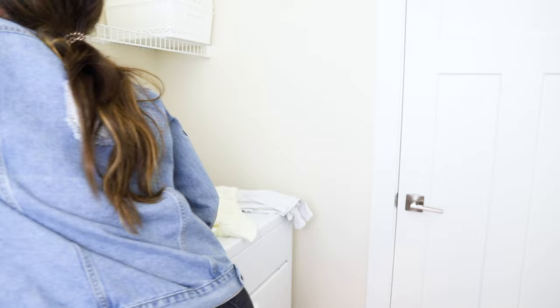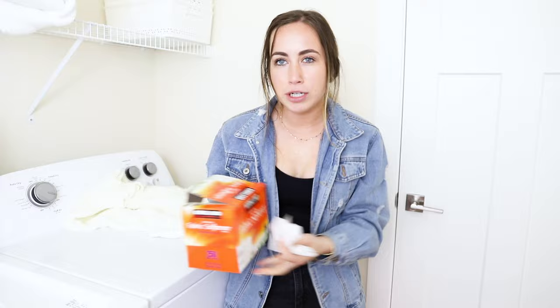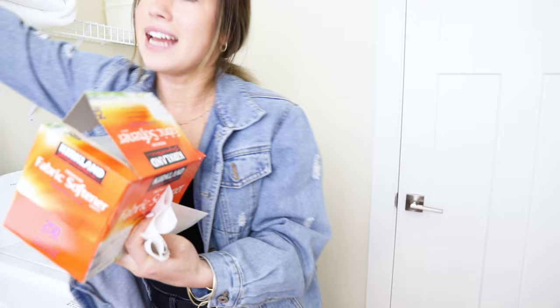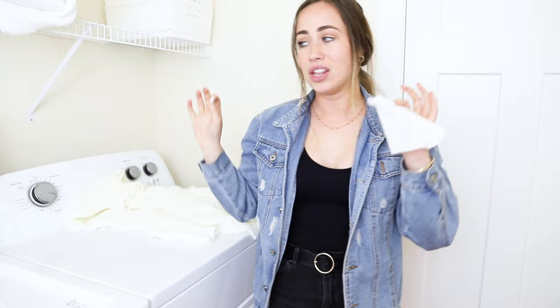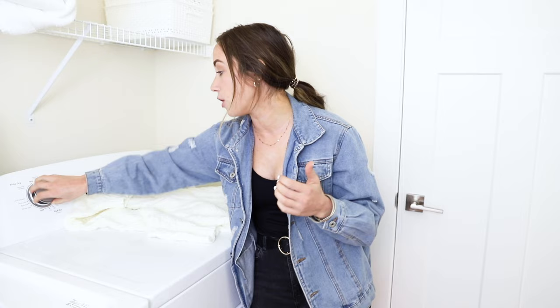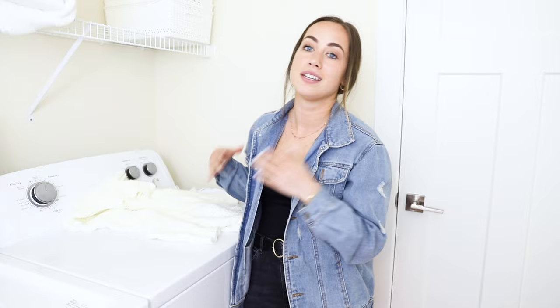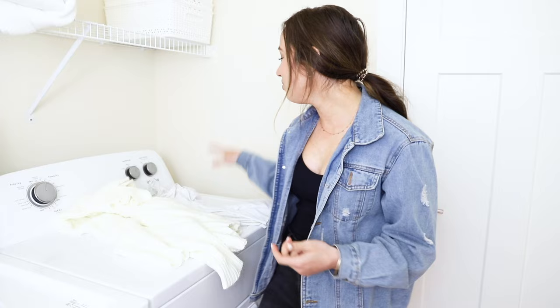I also like to add dryer sheets — these fabric softener sheets make your clothes smell extra good. I already put liquid fabric softener in the washing machine, but these just add an extra good scent. I'm crazy about my scents; I love to smell good and get self-conscious if I feel like I don't. I add two of those in. For my clothes I put them on the longest dry cycle and the high temperature — just be careful with that high temperature and make sure you've taken out the sweaters. Then you simply press start.